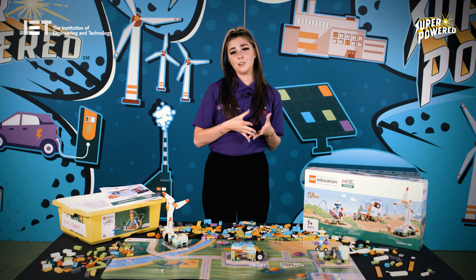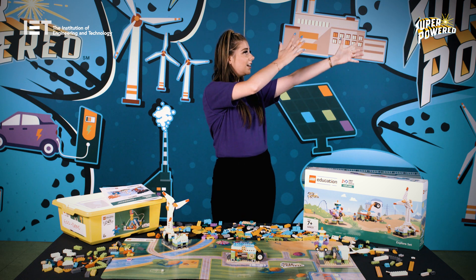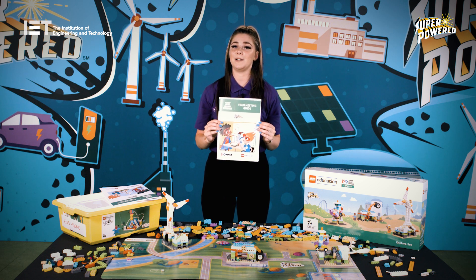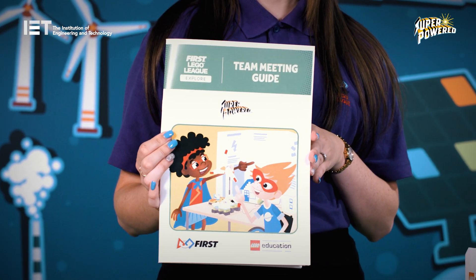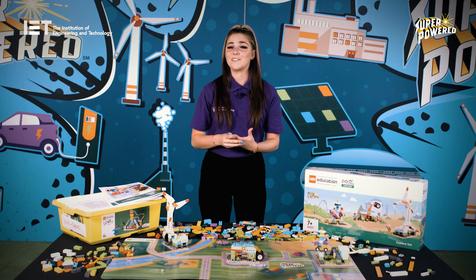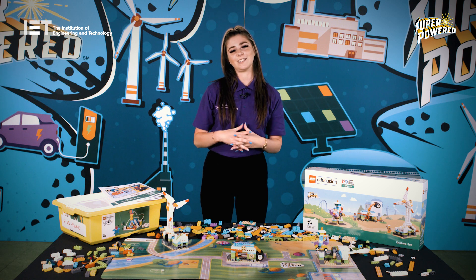The teacher or coach — which will be you — will work through the team meeting guide, which has 12 guided sessions to help you complete the programme and can be used as little or as often as you like. The guide is full of very useful information. We also have session PowerPoints available to download on our website, which are great for lesson planning.